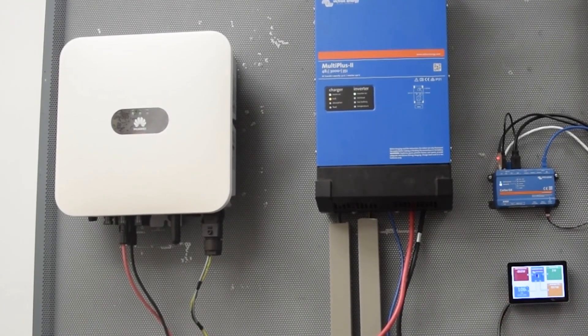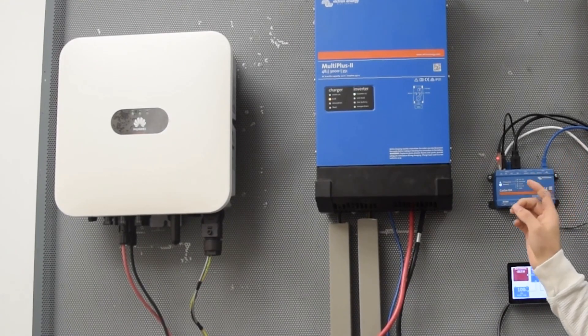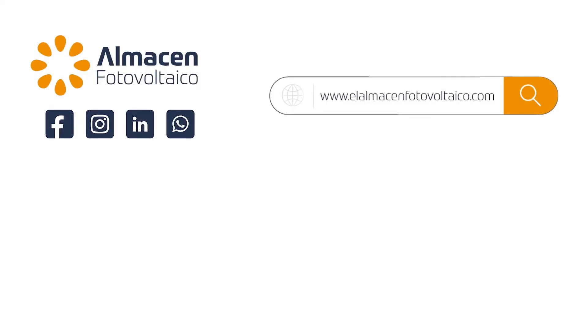We love reading your comments and are always looking for ways to improve and deliver what our community needs. See you next time. Visit us at almacenfotovoltaico.com and if you are a professional, enjoy special prices on all your orders. We are waiting for you.